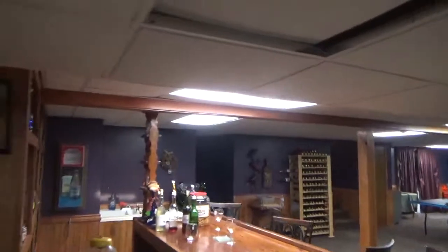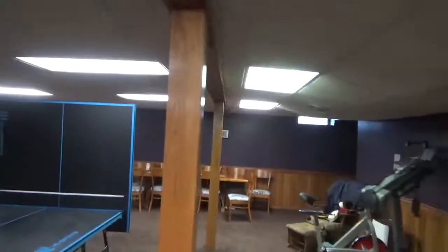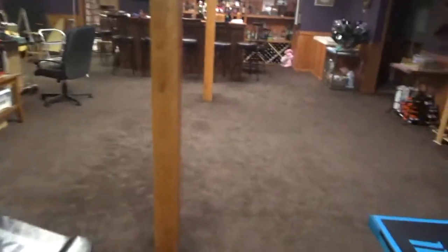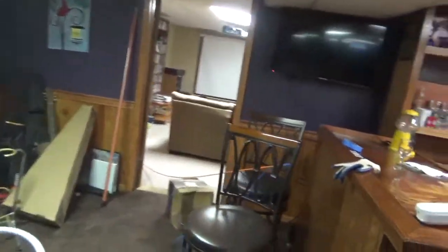We're going to run it from our main access point and main router down here, running it throughout the length of the basement and then up the wall where we previously mounted the TV up in the corner. We're going to take it right up this wall and then mount it on the other side of the building at the very highest point of the second floor so that we'll have good signal on the third floor. We actually have pretty decent signal straight up from this area on the third floor and this will just fill in the other end of the building.